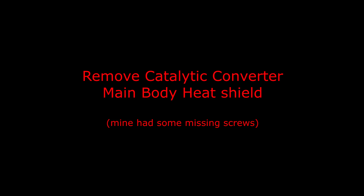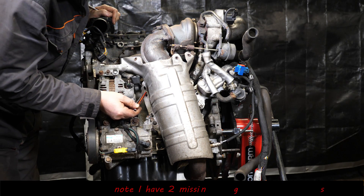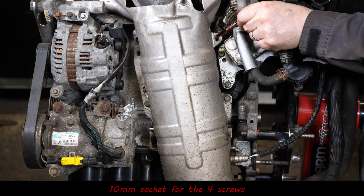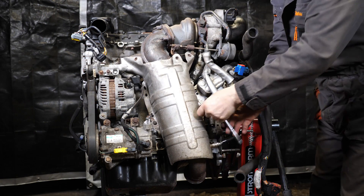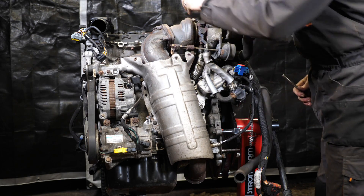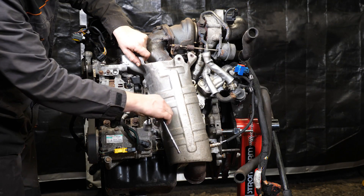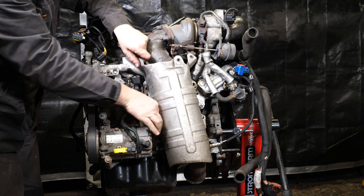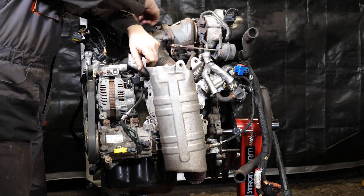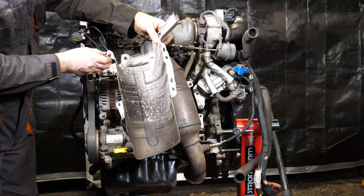Now remove the catalytic converter main body heat shield. Again I've got a couple of screws missing — there's normally four holding this on, all 10 millimeter socket. There are only two in my case. This engine isn't going back together — I'm stripping it down to show how the timing works. I think the pistons and valves have hit each other, so it'll be interesting to remove the cylinder head and see what damage is inside.